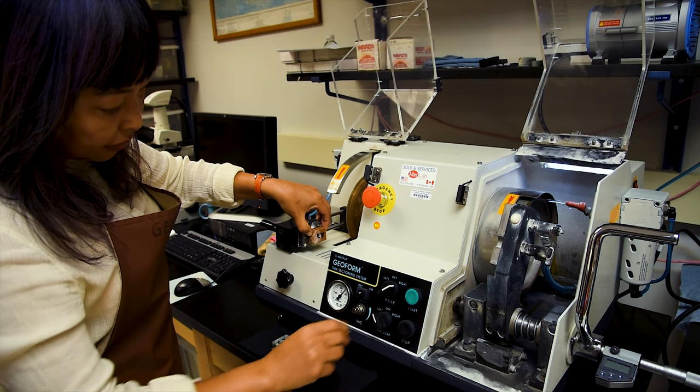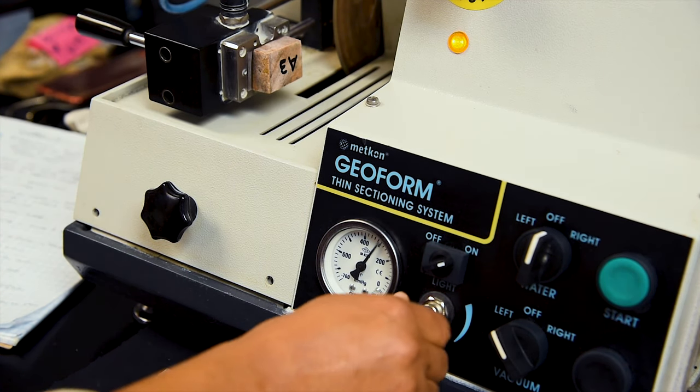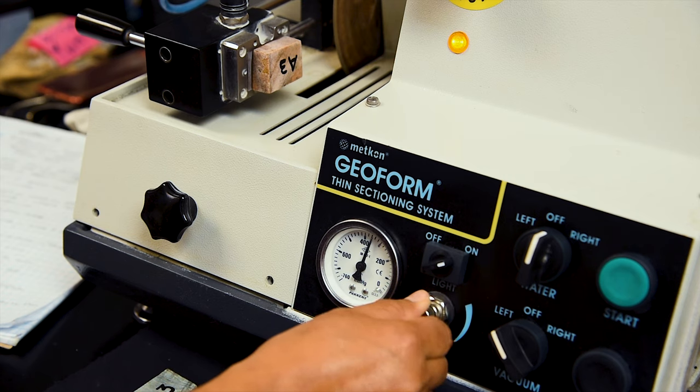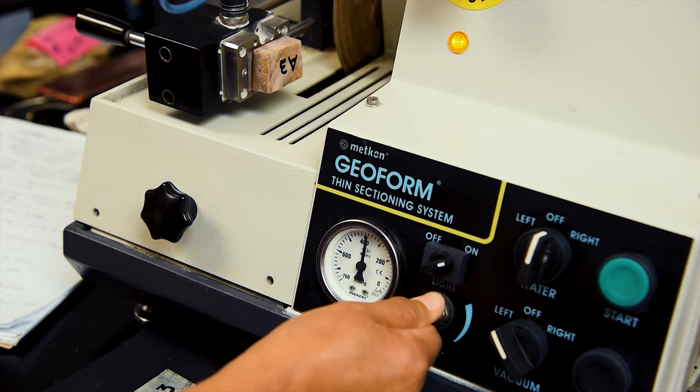Before proceeding, make sure there is enough pressure to hold the sample chip securely on the vacuum chuck and adjust if necessary. On the GeoForm, adjusting the vacuum pressure to around 400 pounds per square inch is usually sufficient to hold the slide during the cutoff process.